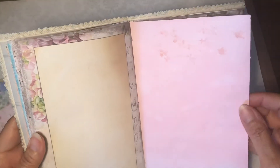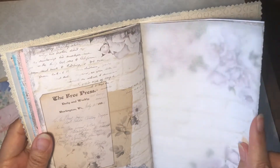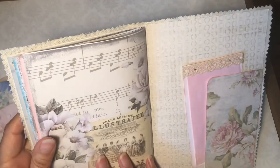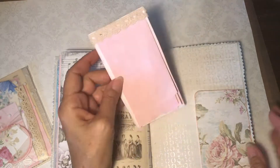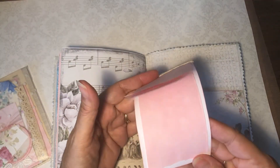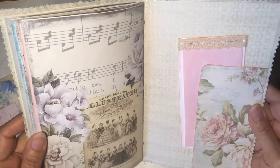A little more stenciling, a book page, tracing paper. Then we've got a pocket at the back, and I just made this little notepad to tuck in this pocket here. I thought that came out really cute.